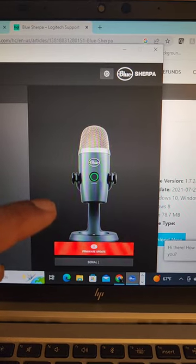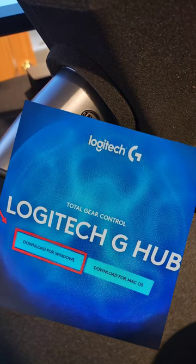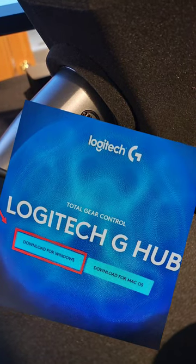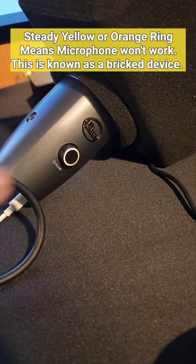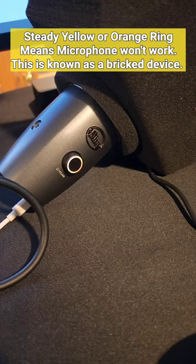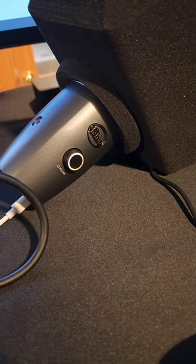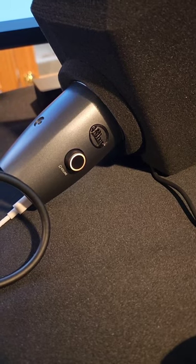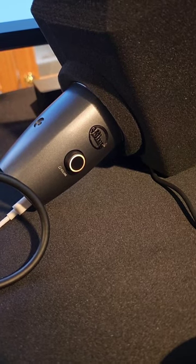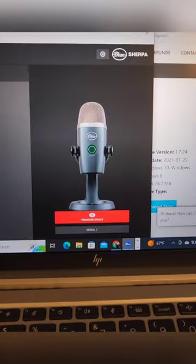Hey everybody, it's The Old Tech Guide. You have a Blue Yeti Nano microphone that just got bricked because you did the firmware update from the manufacturer-recommended G-Hub and you got the yellow or orange ring of death. Well, it just happened to me, and this microphone was working perfectly for the past two years, out of the manufacturer warranty time frame. So I'm stuck having to figure this out myself, just like you are, and I'm going to tell you how I got it fixed.